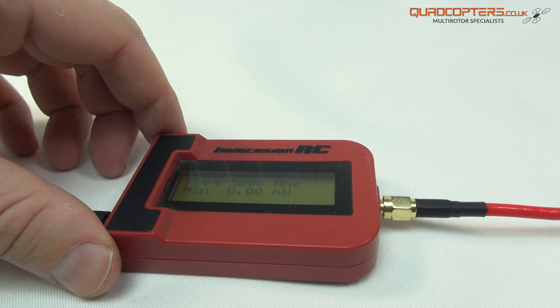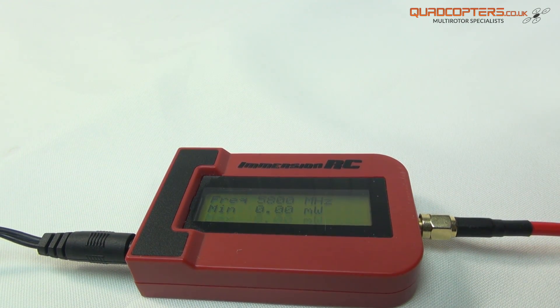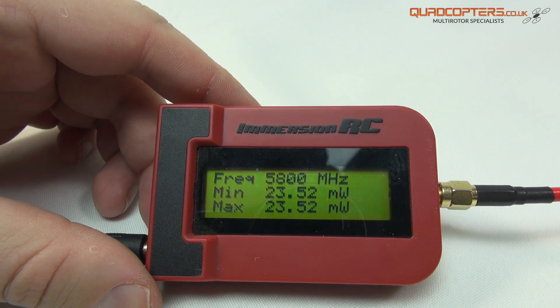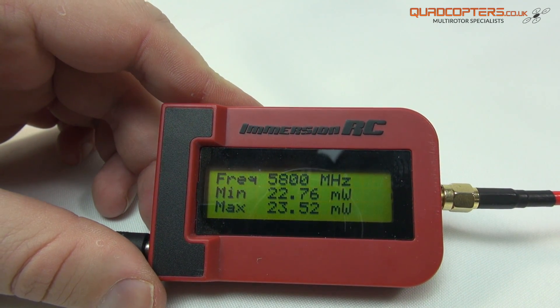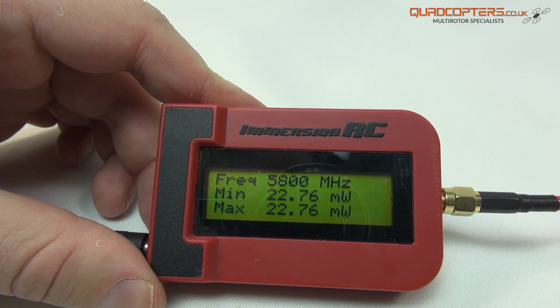I'll give you a quick demonstration of what I mean. Here we have the ImmersionRC RF meter. As I turn on the video transmitter you can see that we're putting out a maximum of 23mW. It does go down slightly as the video transmitter warms up — if we had airflow blowing over this then we can keep the mW up slightly.